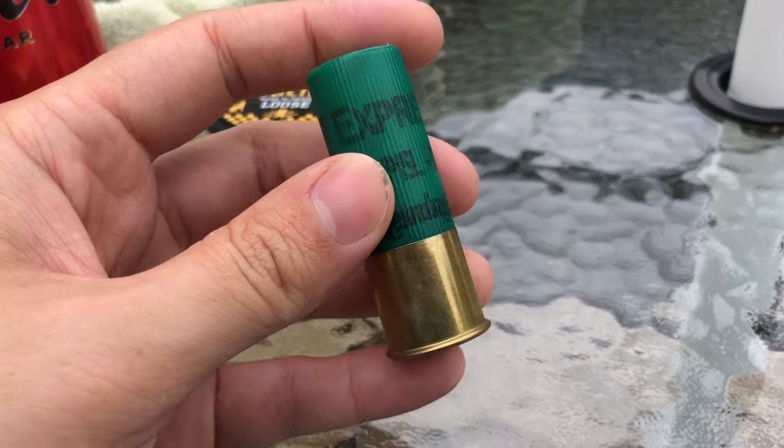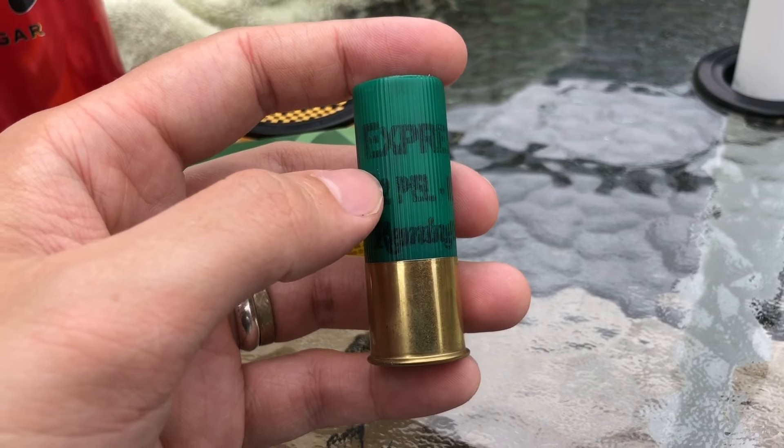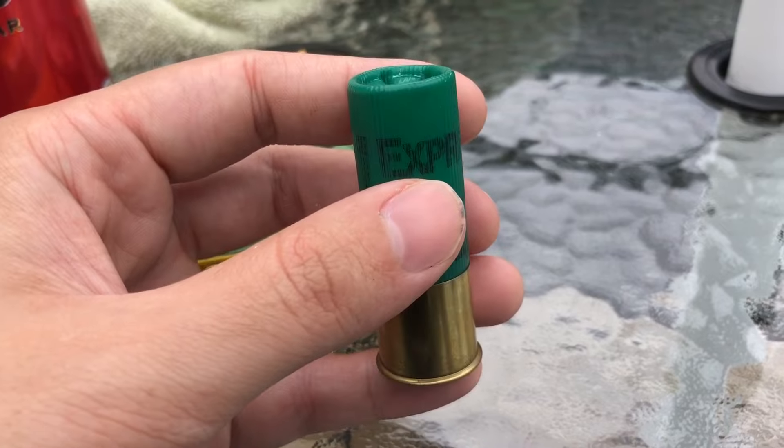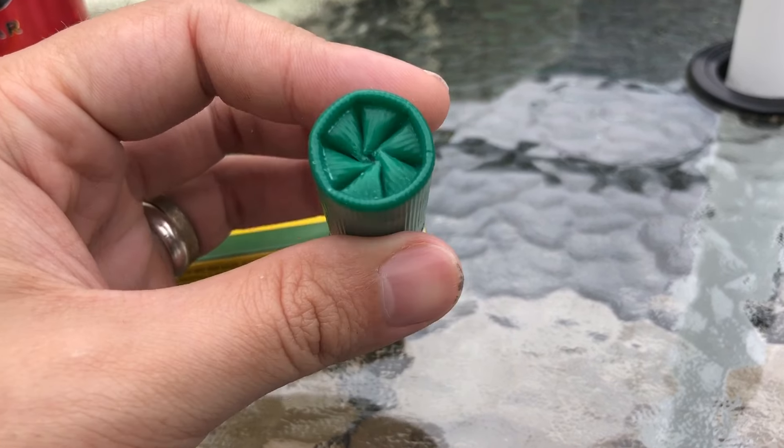I really like Remington's buckshot. These — if I remember right, I have opened one of these before — do not have a wad. But I can tell you at 30 yards with an extra full choke, around 680–685, these do hold a very good pattern at 30. So I do like them.